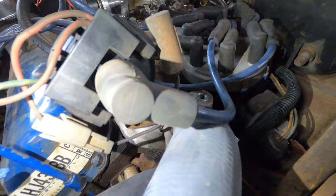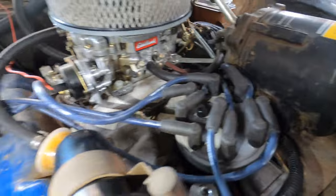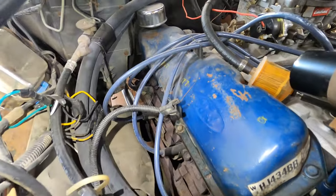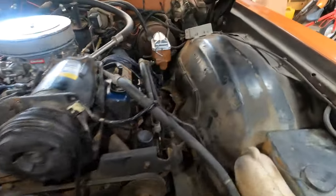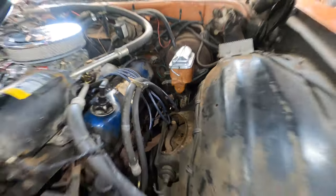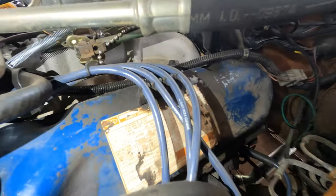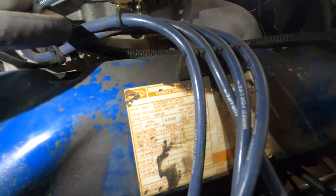Taking a look at these plug wires, they don't look too bad — they've totally been replaced before, but I did buy new ones, so do we just replace them? For the spark plugs, they have to be gapped a certain way, and Ford normally says it right here on the valve cover. It says 0.048 through 0.052.